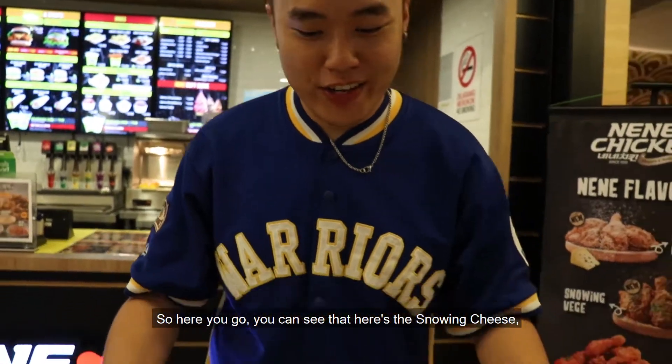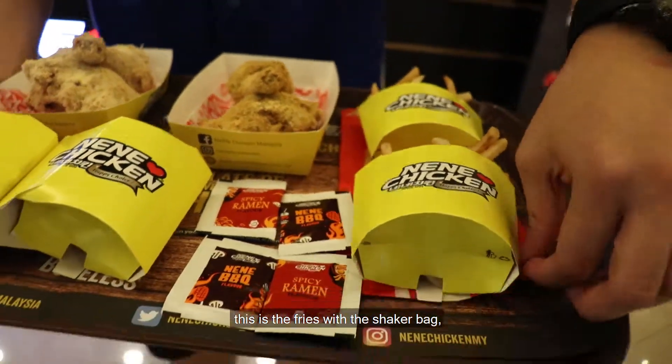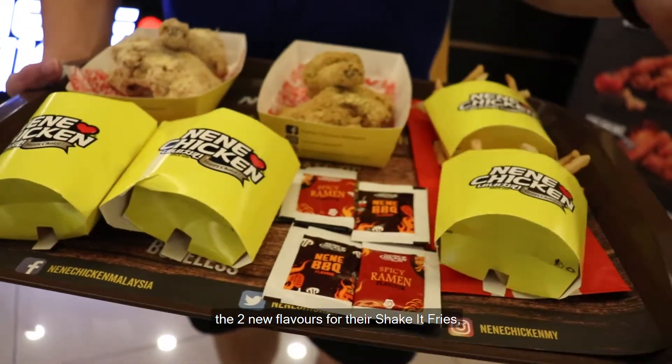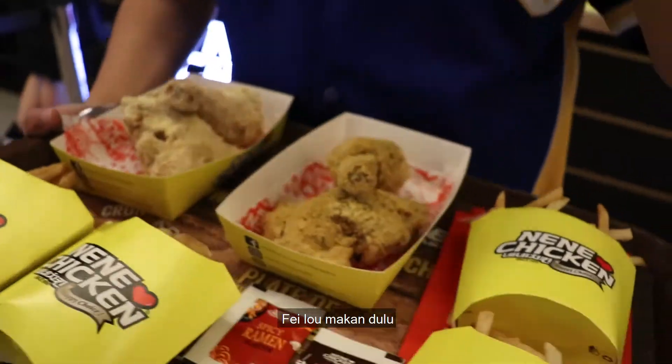So here you go, you can actually see this is the snowing cheese, the snowing vegetable. This is the fries with the shaker pack — the 2 new flavors for their shake it fries, and lastly the chicken skin. Curi makan dulu.